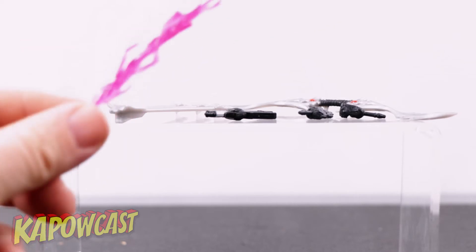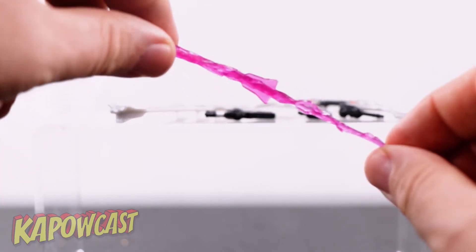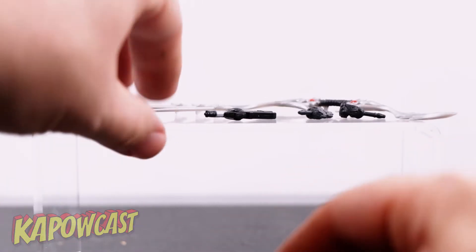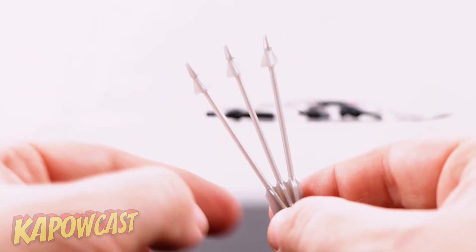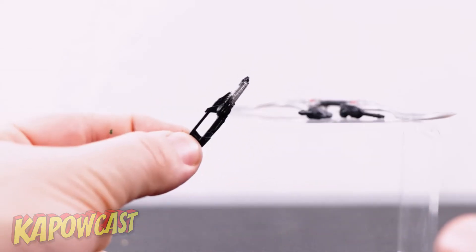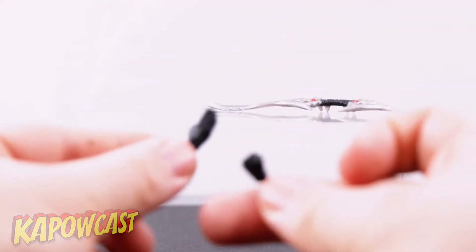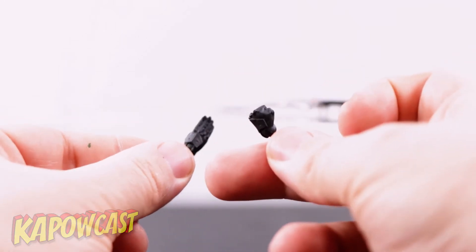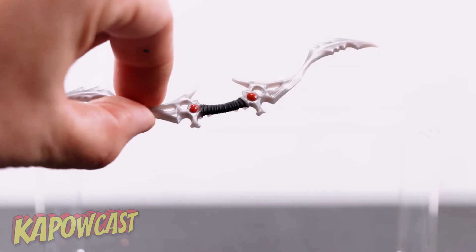For accessories, your Ranger Slayer comes with a power effect — essentially the same as Kimberly's but a little more fluorescent pink. You've got triple arrows, a collapse blaster — which makes me mad we couldn't get collapse blasters with the original Mighty Morphin Power Rangers — a hiya hand, a fisted hand, and her double-sided sword slash bow that kind of looks like the Sword of Darkness that comes with the Green Ranger.